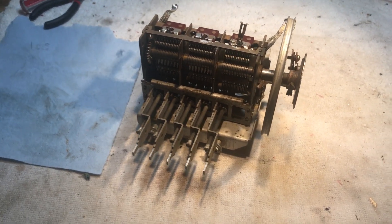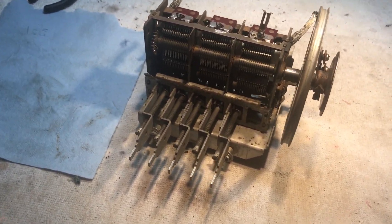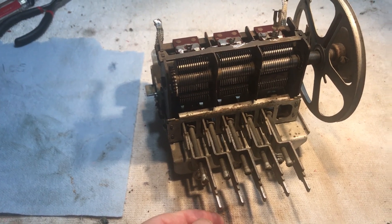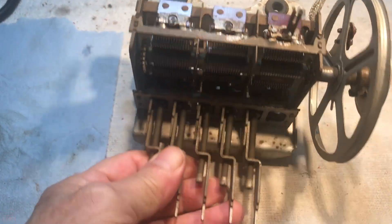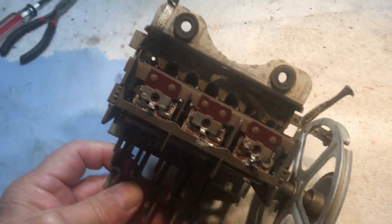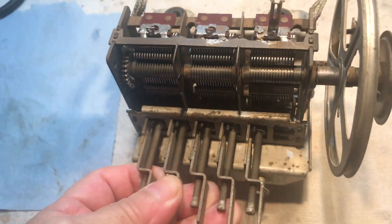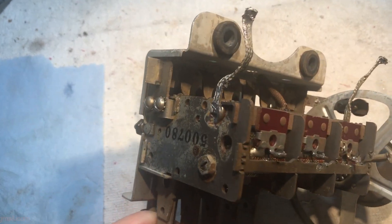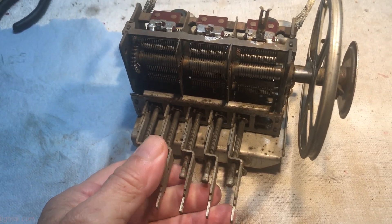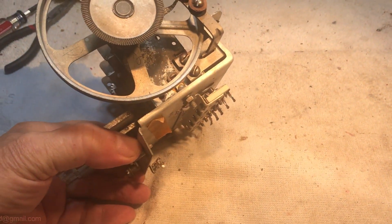Alright, here we go. Today is Wednesday — the date is posted in the title. We got the tuner cleaned up somewhat. We're going to need to do some additional cleaning on it because it's a little more grimy than I can get access to right now, but it's been sitting and soaking for a period.